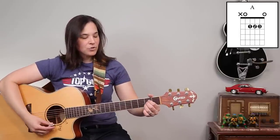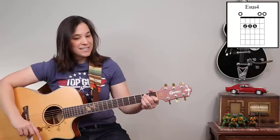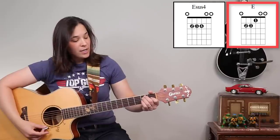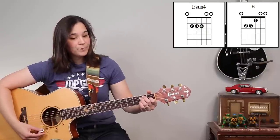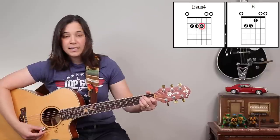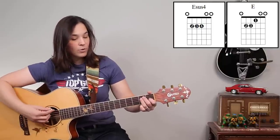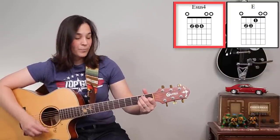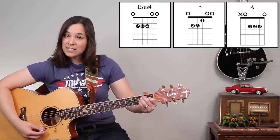Three chords that you hopefully know as open chords would be the A major chord, the E major chord, and then one more that's pretty easy to learn — the E sus4 chord. You create that by going from E major and putting your pinky right below. You don't even have to lift up your first finger. You might just want to practice going back and forth between E and E sus4.